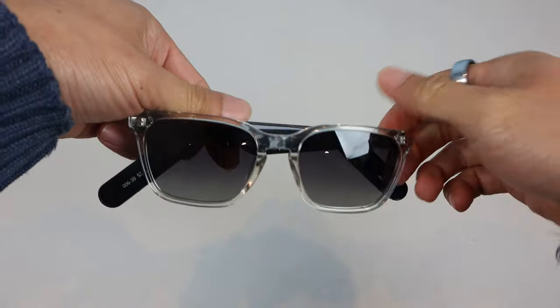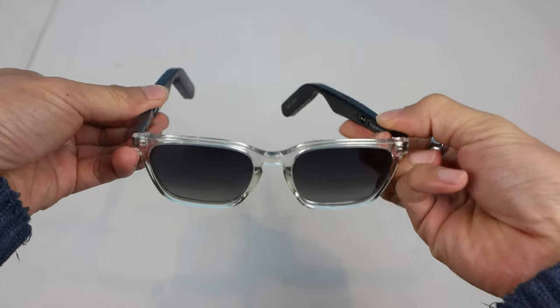A couple years ago, I reviewed Lucid's original Bluetooth sunglasses in the Starman style, which used Bluetooth 5.0 but didn't have that great audio quality. These are the second generation 2.0 glasses, in the Eclipse style.